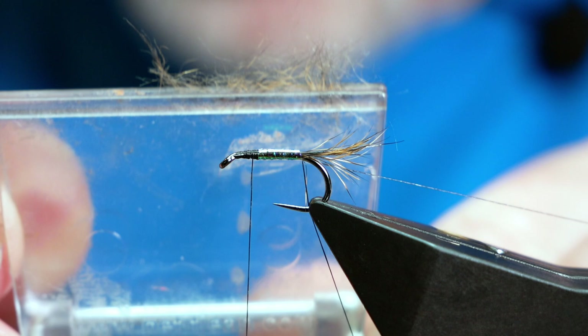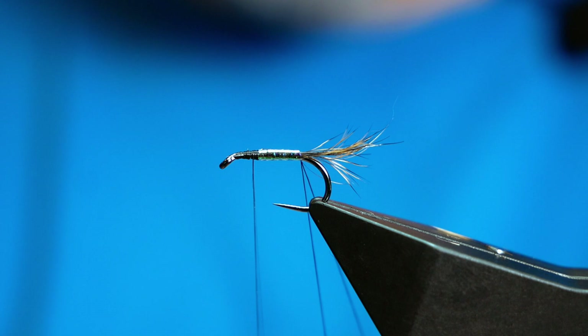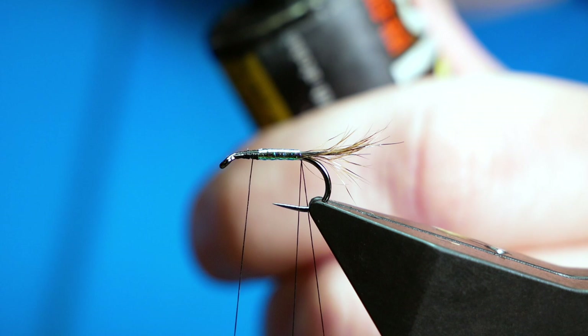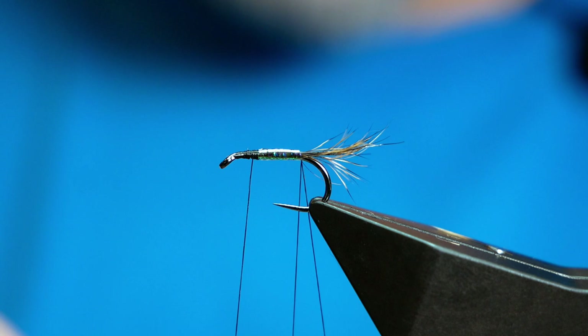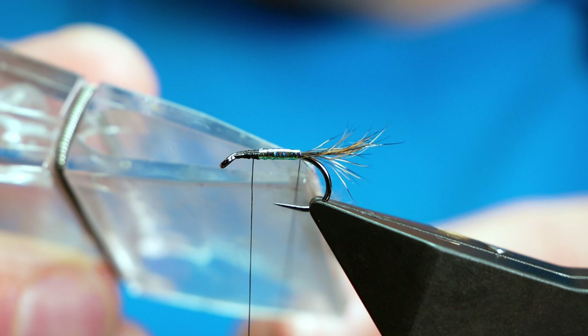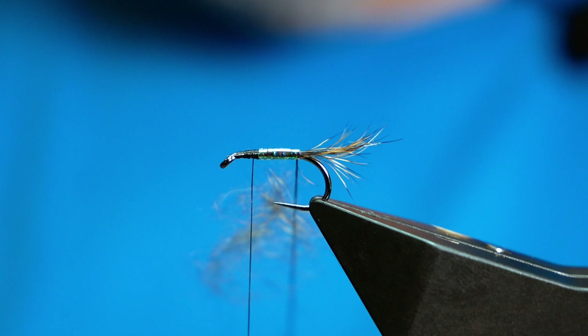Next, I can bring down my dubbing spinner. Before I get the whole thing going, I'm going to add a tiny bit of UV resin to the Opal Mirage where my body is — it doesn't need to be much and it will work its way around the fly. What it does is just keep my rib in place when I start to bring it over. Then I pick up my dubbing loop, grab my material, and catch it into place. A lot of it pinged out, but I think it's probably still enough for what I require. Let's spin it up and see what we've got.